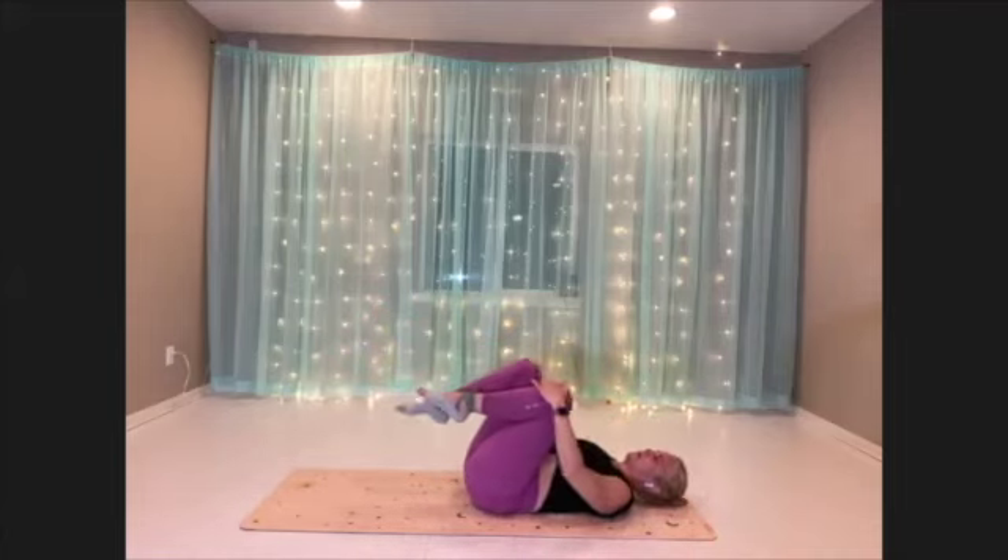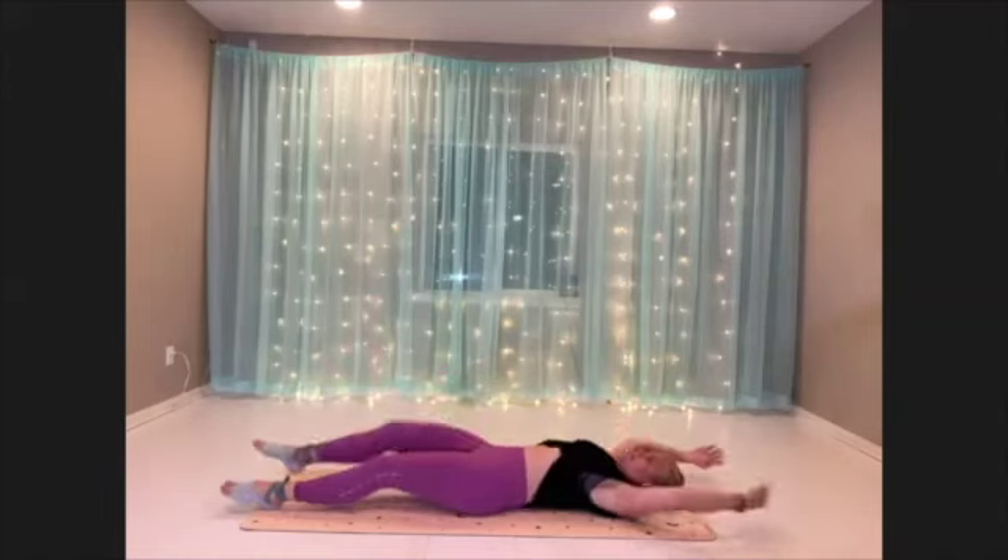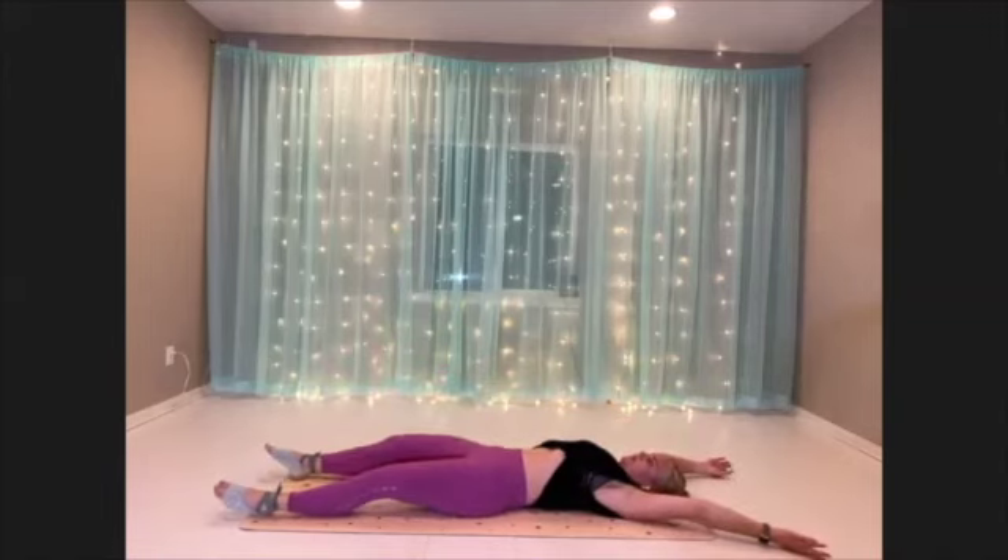Nice. Recover. Stretch your legs out long, reach your hands over your head. Big inhale through the nose, flow through the mouth. Nice work.